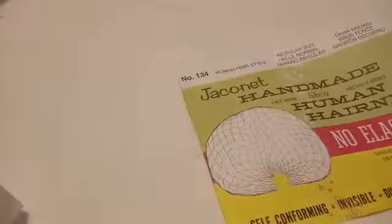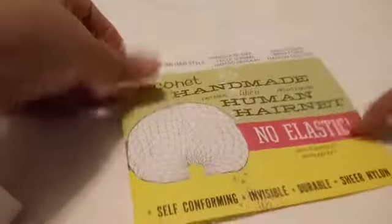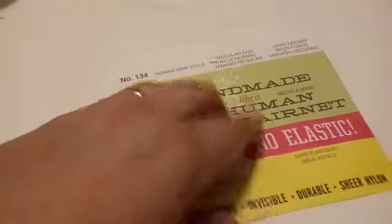Now let's compare that to our vintage one. Again this is the dark brown — this is a nylon, whereas they would have been either silk or human hair in the 19th century. Again this is in a little tissue, and you can see just how fine this is. This is a slightly darker brown than the other, and I can tell you right now this feels stiffer.